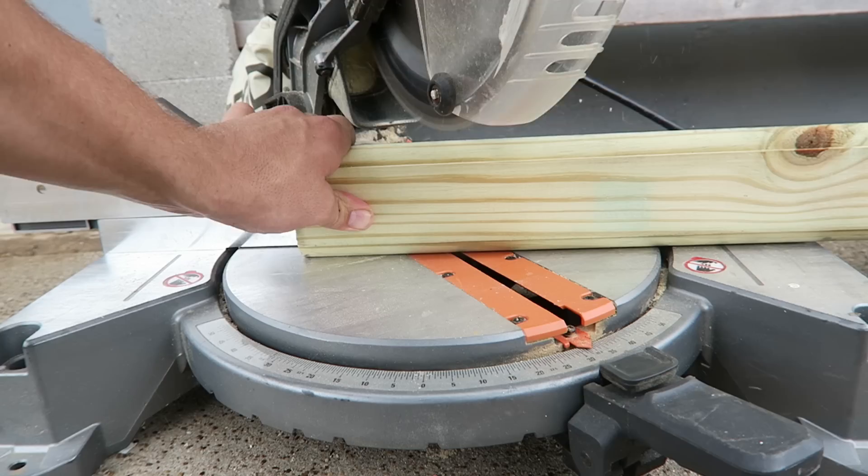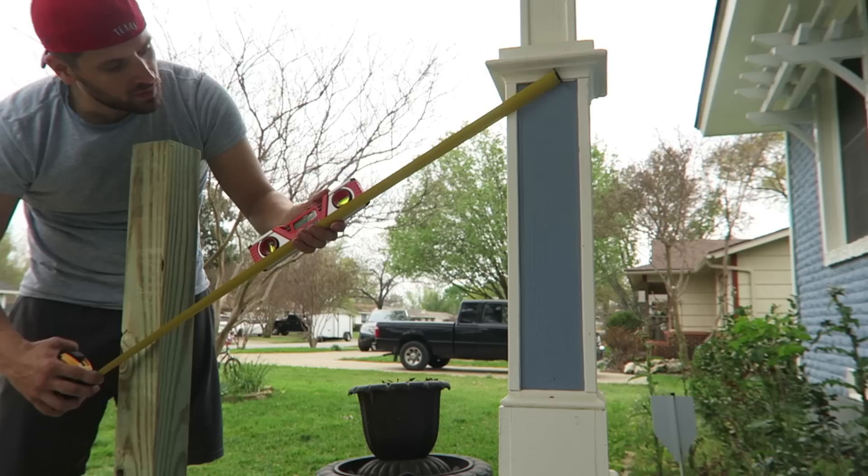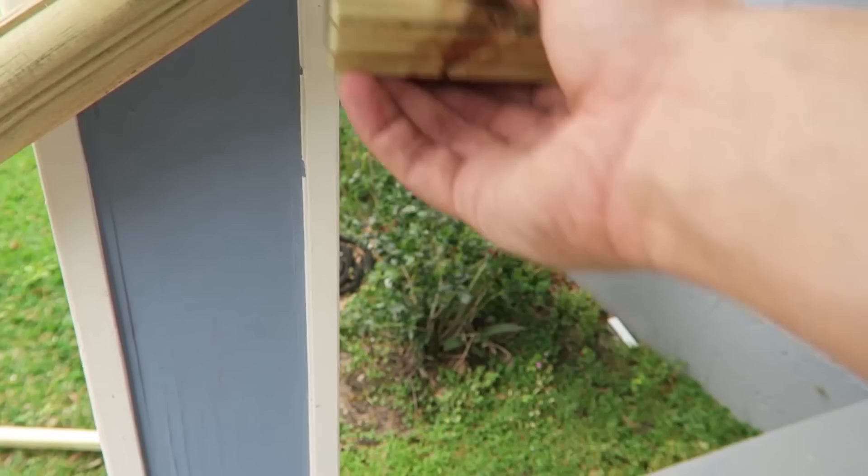I'm going to cut my board at the angle that I measured before, and it was 32.5 — I went back and did it again. I need to get that same angle again, 32.5 up there, so I need to cut that board at 34.